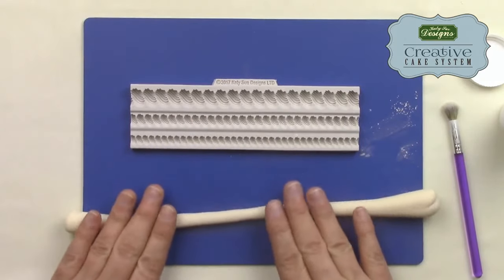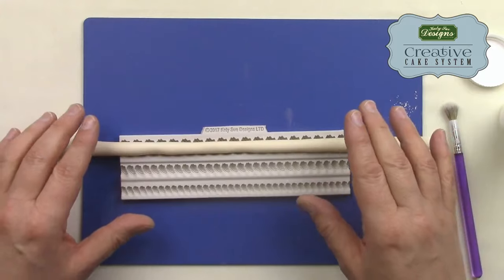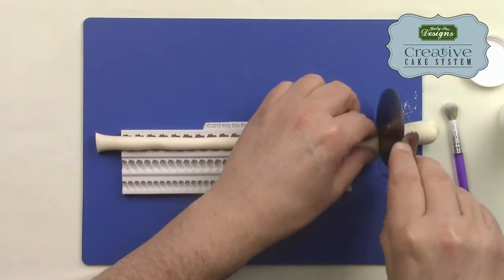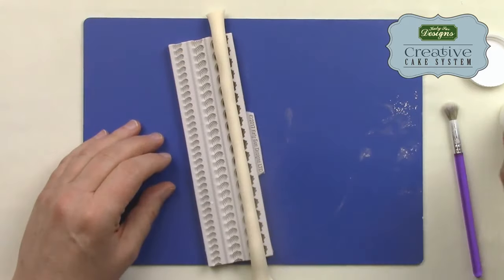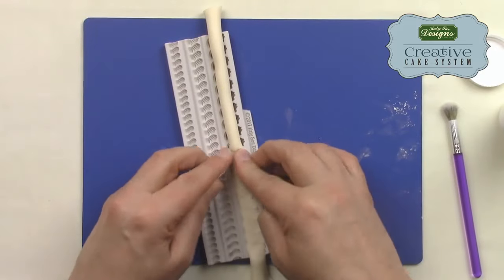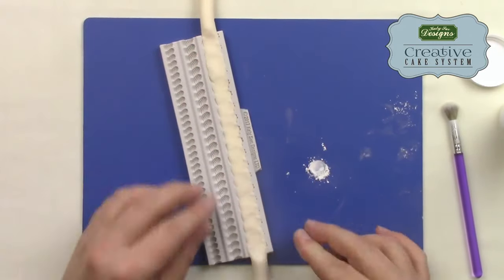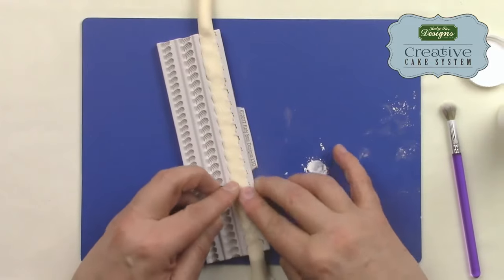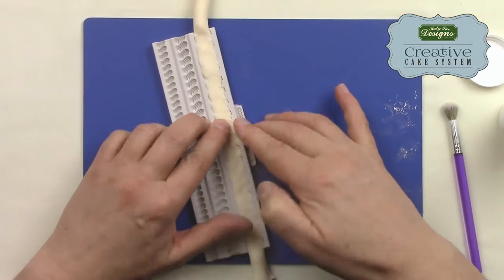I'm going to roll a long sausage of paste and lay it down the middle. You're always going to have excess, so be aware you'll need to do a bit of tidying up. I find when taking something out of a mold, if there's excess either side, that weight helps me de-mold the piece. I put a bit of cornstarch on my fingers and use what I call 'walking my fingers' — rocking them back and forth, working up the mold from one end to the other — embedding the paste all the way down. Make sure all the little insert sections are clean, and you can see the edge of every section of the mold before taking it out.